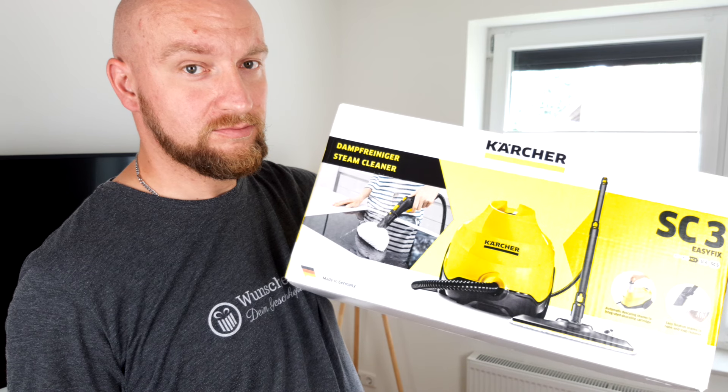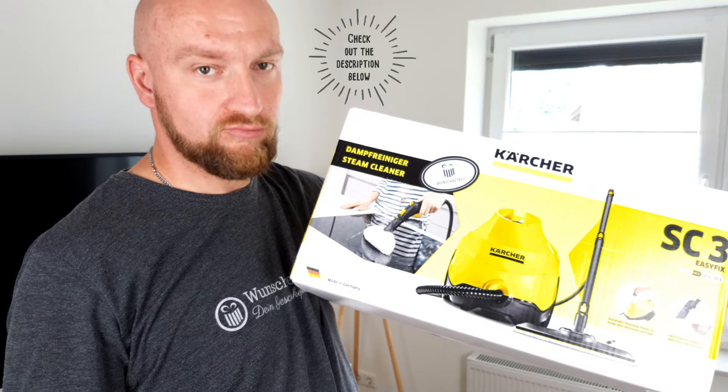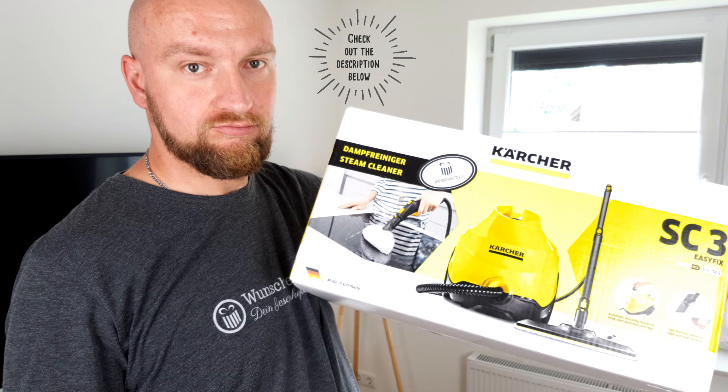By the way, if you want to find out more about the steam cleaners, then take a look at the description below the video. There you will find our individual reviews, as well as all the other links.